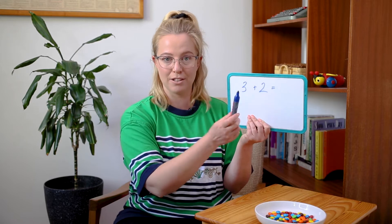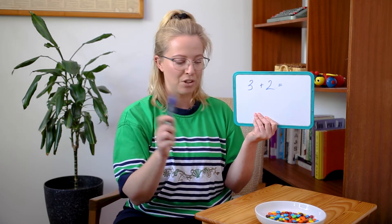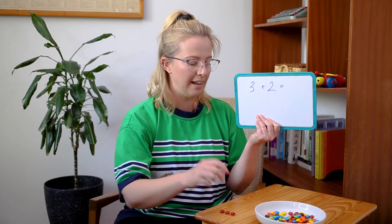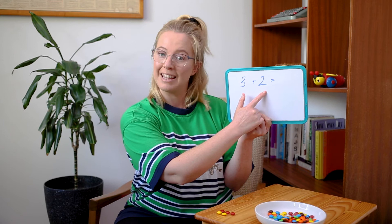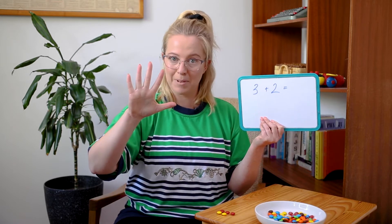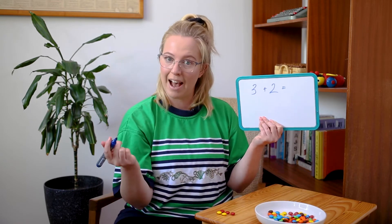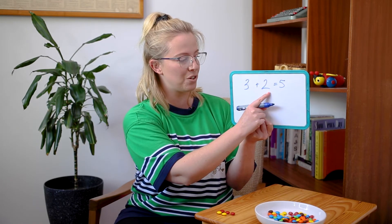So the first one is three plus two, which means I'm going to need three M&Ms in one color plus two M&Ms in another color. So let's have three red M&Ms: one, two, three. Plus two M&Ms — I'll choose yellow: one, two. So three red M&Ms plus two yellow M&Ms equals — let's count: one, two, three, four, five. Five M&Ms all together! Let's double check: one, two, three, four, five. Fantastic — I can even hear you counting at home, good job! So let's write our answer after the equals symbol: five. Three plus two equals five.